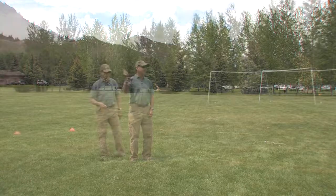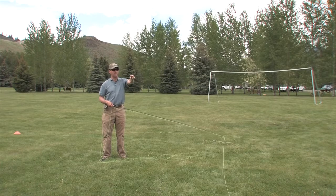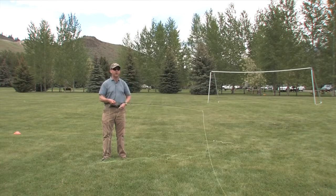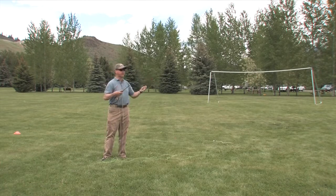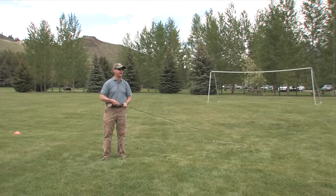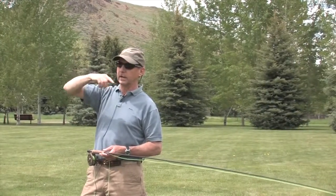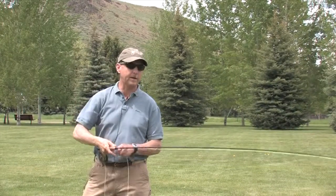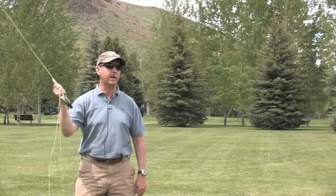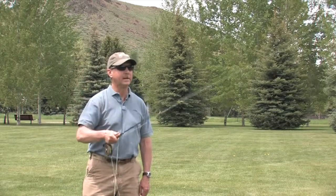So there are three targets: 20, 30, and 45 feet. What we're looking for is a high back cast for the short one at least, and a low front cast, with both top and bottom legs aimed at the target. If you see a lot of big high loops, that cast is going to be inaccurate on a windy day.